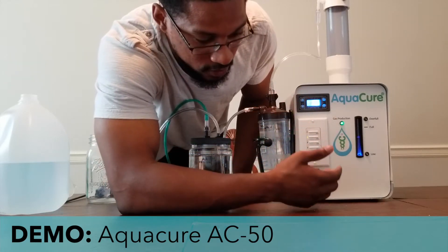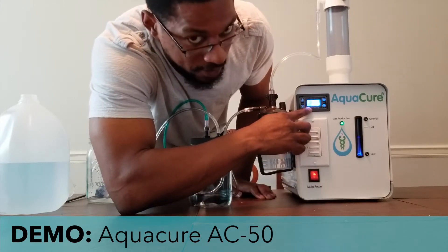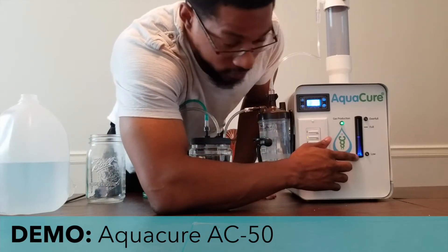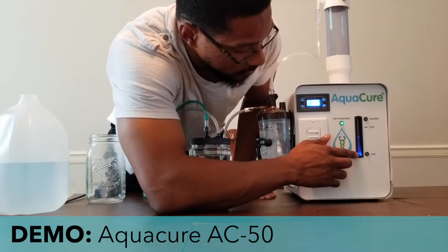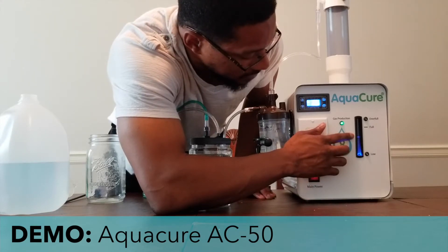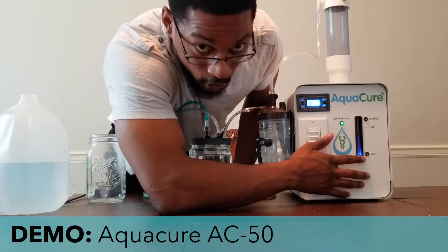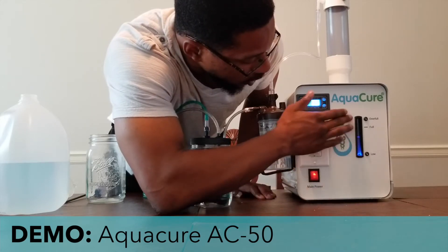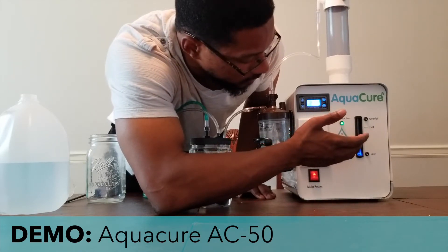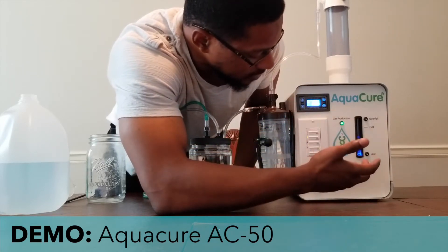Depending on the person, they have recommendations for what this level should be set at based on your body weight, and that can be found in their manual. Over here there is a display for your reservoir indicating the water level for your system. It has two indicator lights: one is a low-water indicator light and alarm that will go off once the water gets too low, and there is an over-full indicator light that will go off if the reservoir is overfilled. There is also a gas production indicator light that will let you know that oxyhydrogen is being generated.